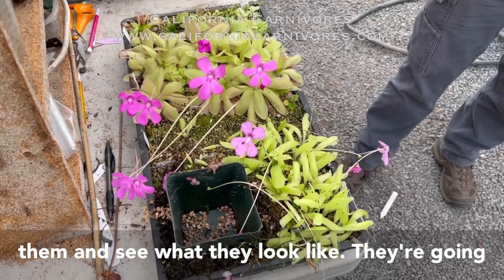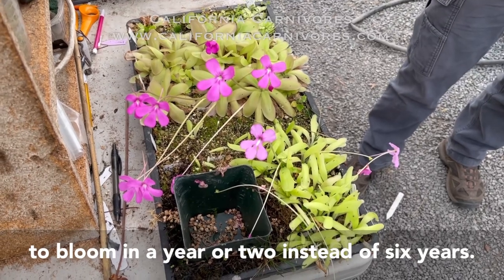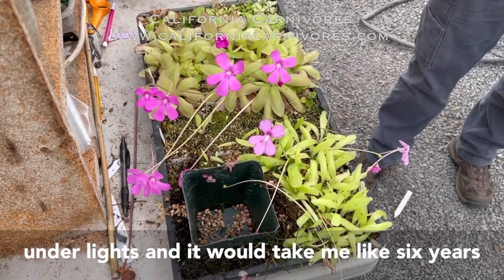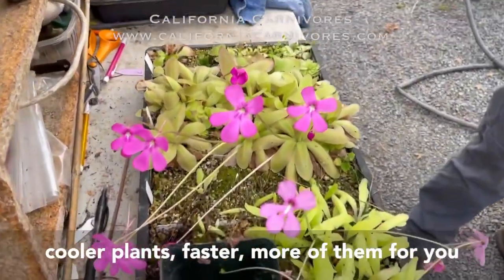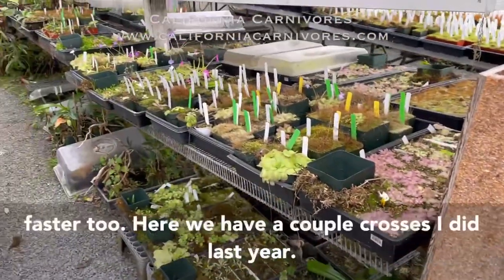Then we get to assess them and see what they look like. They're going to bloom in a year or two instead of six years the old-fashioned way. I used to grow them in soil under lights and it would take me like six years to grow them to blooming size. So now we're doing it in more like a year or two, which means cooler plants, faster, more of them for you guys — which is so exciting. And I get to see them faster too.